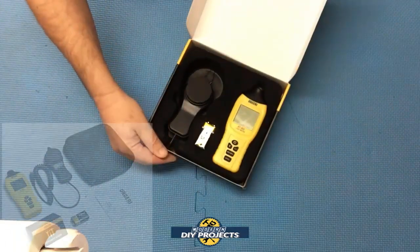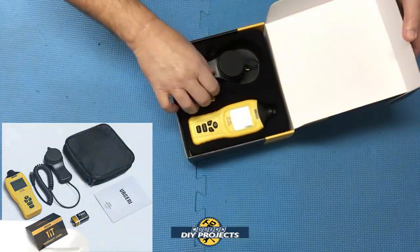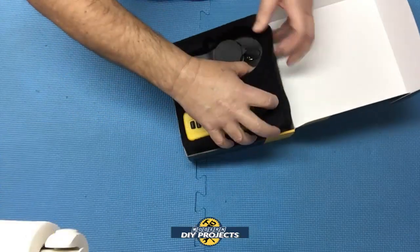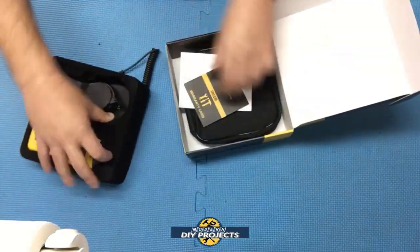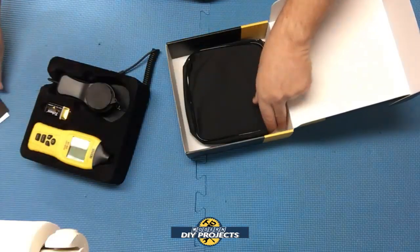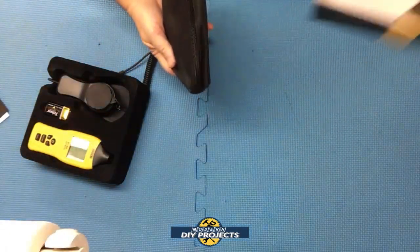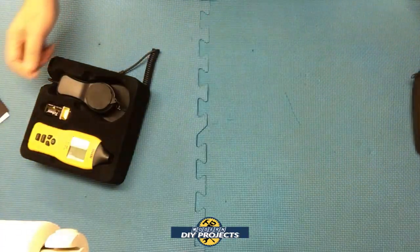So we open it up and you get the light meter, the sensor, and the battery. You also get a warranty card, the owner's manual, and a convenient carrying pouch. That's fairly convenient right there.